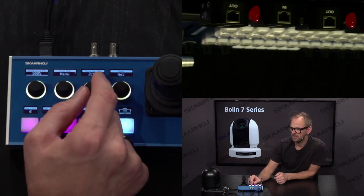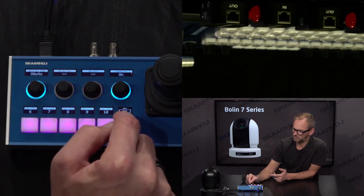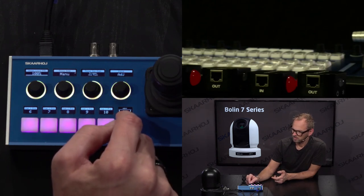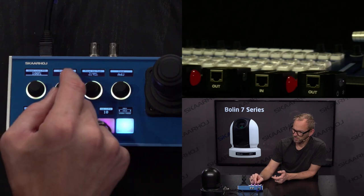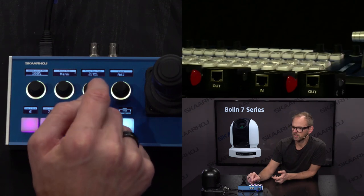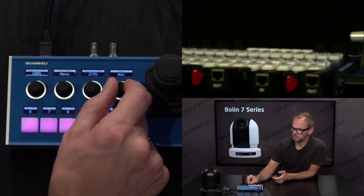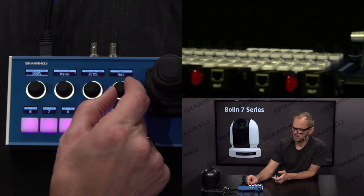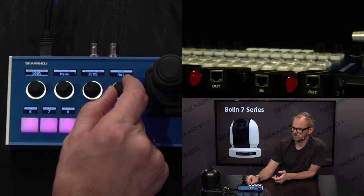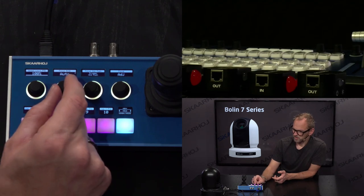Then we have focus mode. Let's flip the image back — you can see the menu works by cycling through options. I'll cycle over to image flip and turn it off so it's correctly oriented. Then going to focus adjustment, I can do an autofocus — if I press and hold this, it will one-push focus the camera. I can also adjust it manually using this knob; as you can see it's changing the focus. It was brought out of focus and now I'm bringing it back in. I can also go to autofocus mode to turn manual off.